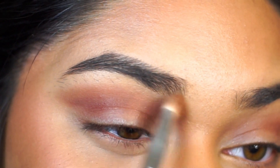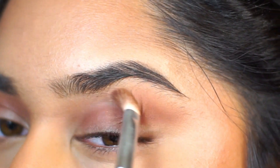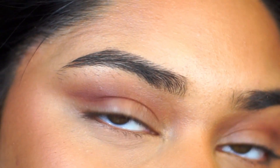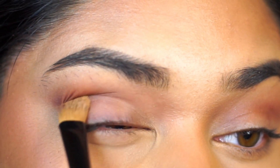The shade is kind of like a lighter version of that dark burgundy brown shade and I'm just blending the two together, going back and forth and just buffing out the edges. So it's going to create a beautiful gradient going from dark to light from the crease to the brow bone.